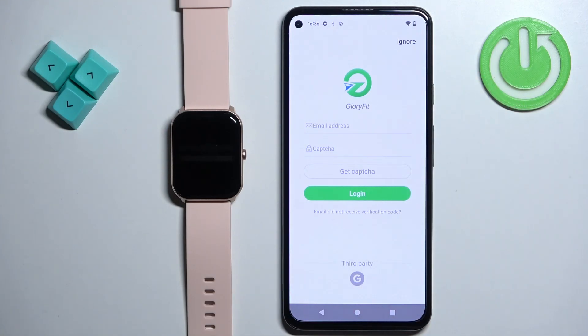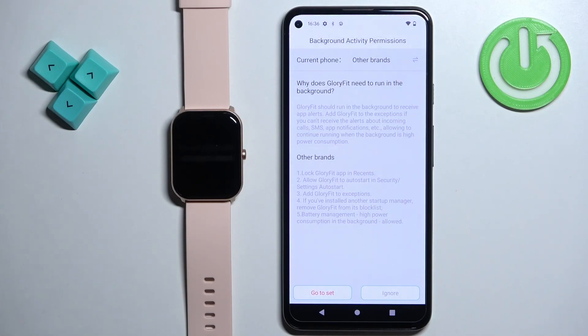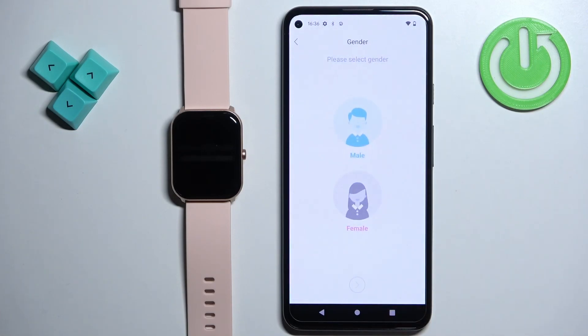But if you don't create an account and use the app without one, your data won't be saved. So if you want to keep your data after you remove the app, it's recommended to create an account. I'm just going to tap on ignore to use the app without an account.